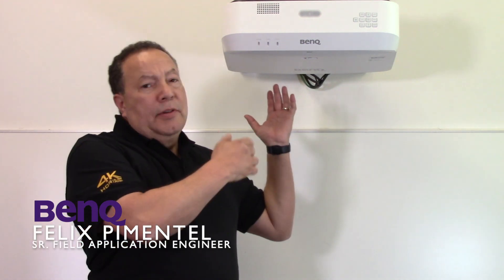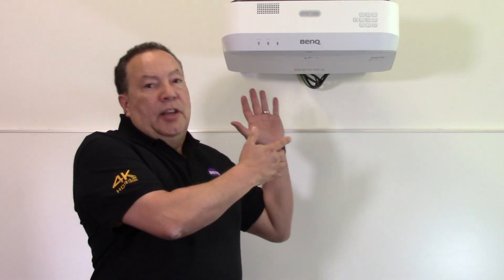Hi, I'm Felix Pimentel, Senior Field Applications Engineer with BenQ, and today I'm going to show you how to install the Interactive Camera Module on a BenQ Interactive Projector. Let's get started!